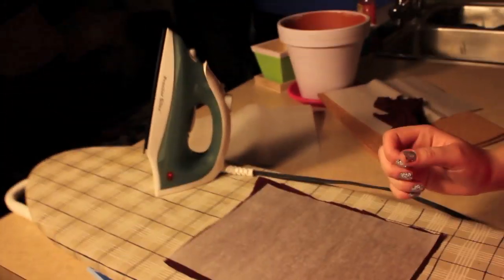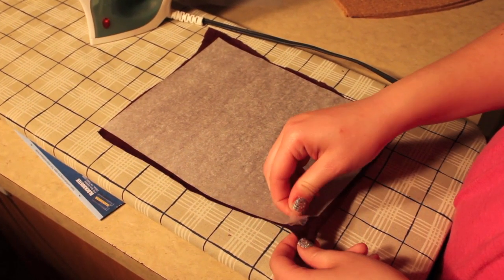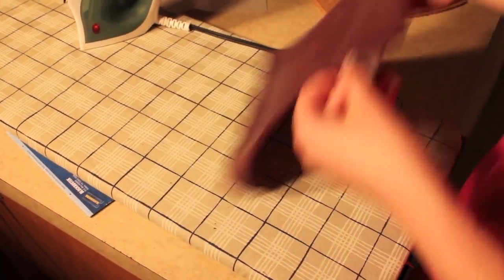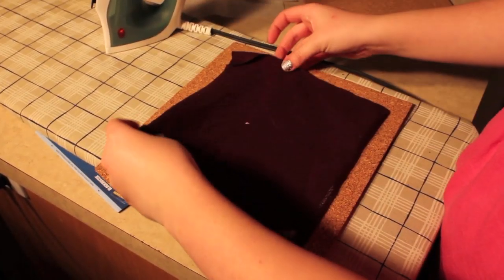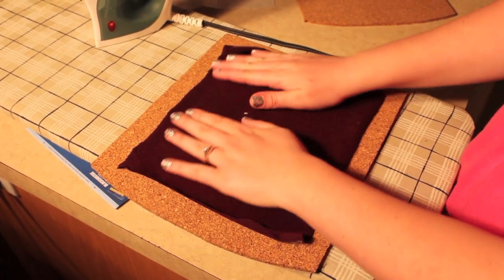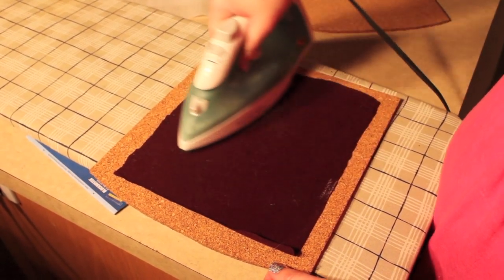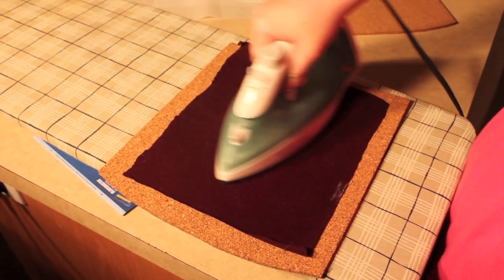When you're done ironing it down, peel off the other piece of wax from your steam-a-seam. Take one of your pieces of cork and lay your cotton piece down so that there's about an inch around on all sides of it — it'll probably be a little bit less. Then just iron that down onto your cork piece. This will add just a little protective barrier and help stiffen it up just a little more.